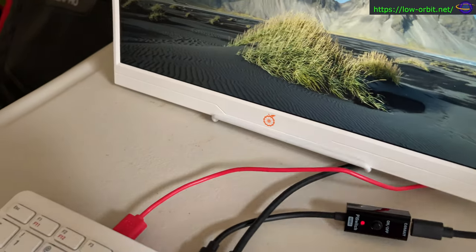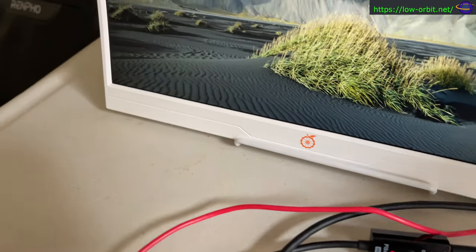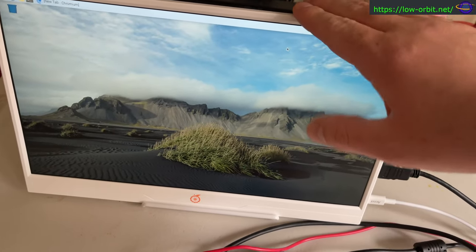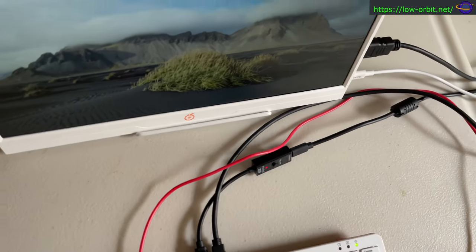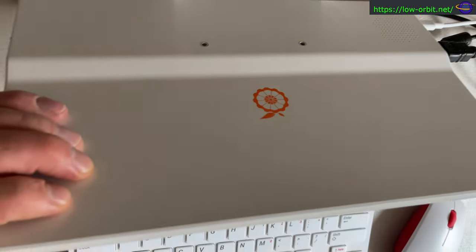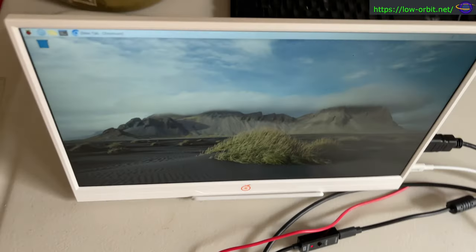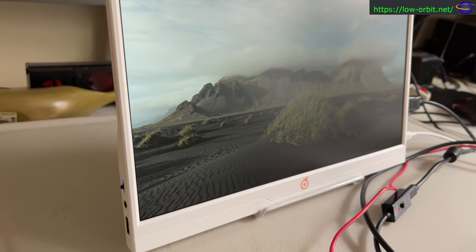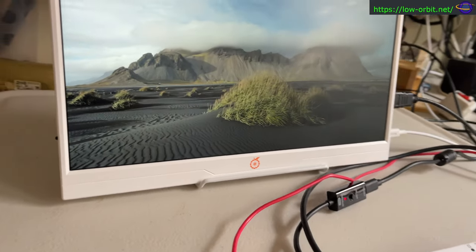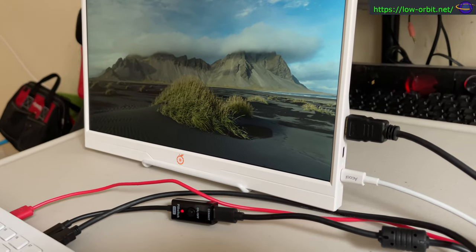You can see how clear this monitor looks — it's only 1080p but it's a pretty nice-looking screen, and having this wallpaper in the background sure doesn't hurt. Just to give you an idea of how it sits on the stand and what it looks like from the front and back: it's a relatively thin, light monitor. It's all plastic but it still feels like it has good build quality.